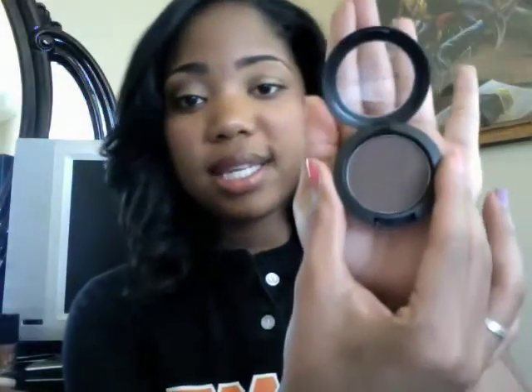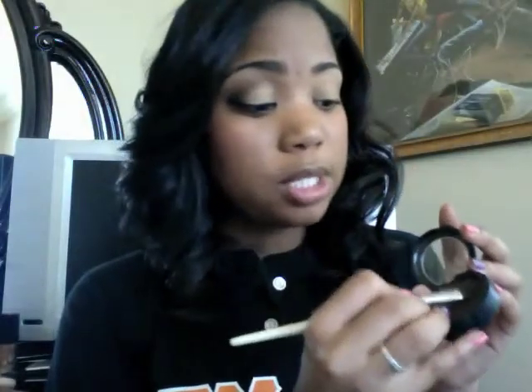The next color we're gonna use is for our crease. We're going to be using Center Stage by MAC — it looks just like this. I'm gonna take my crease brush, dab it in there, and I'm actually going to concentrate the color mostly in the corner of my eye rather than in the crease, because I don't want to take away from the beautiful color of the pigment. So I'm just gonna concentrate that right there in the corner.